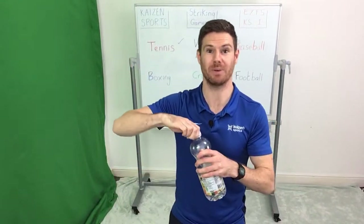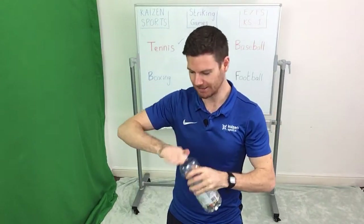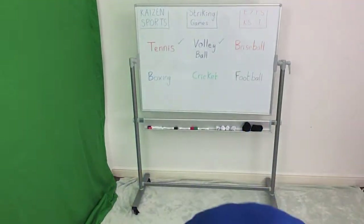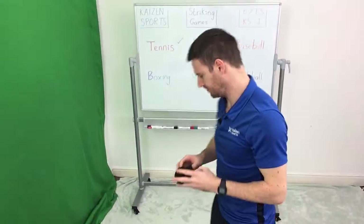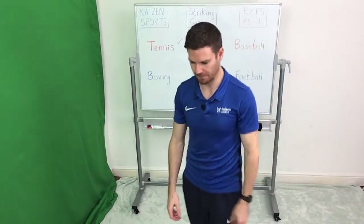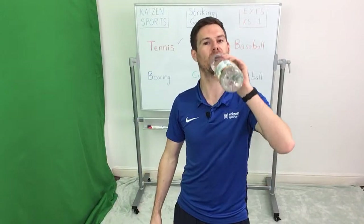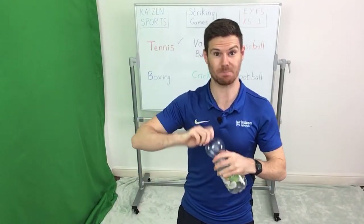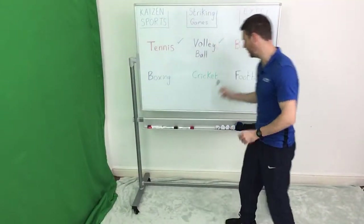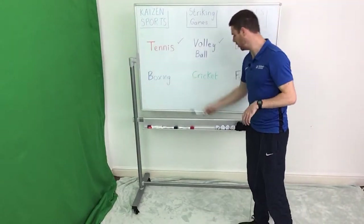Always make sure we have a drink when we get the opportunity because it is quite warm. 30 seconds left to get yourself ready. Right guys, break time over. We've done baseball, we did it well so we deserve to tick it off. We're now going to look at boxing.